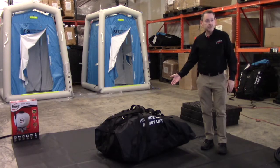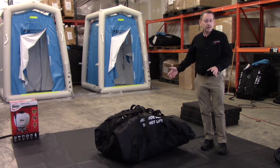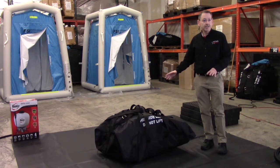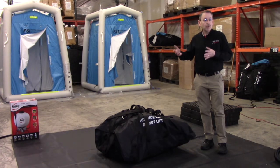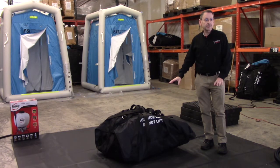The other suggestion — and you'll see as I do this — is the carrying pouch. Just leave that underneath the unit itself. You'll spread that out as flat as you can and then inflate the unit right on top of its carrying pouch. That way, when it's time to put everything away, it's right there where it needs to be.